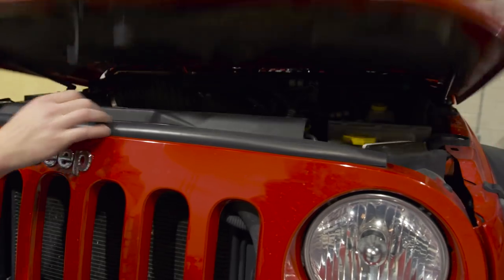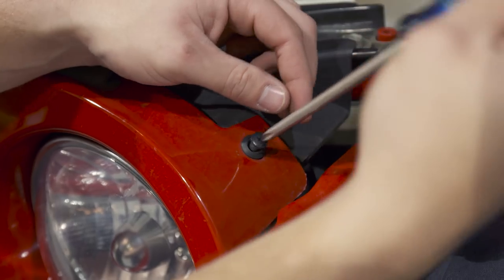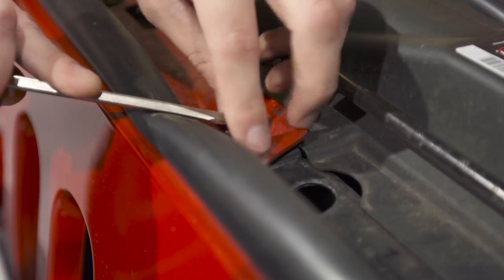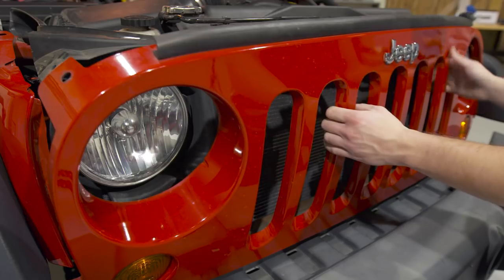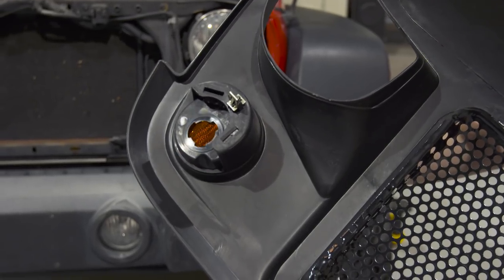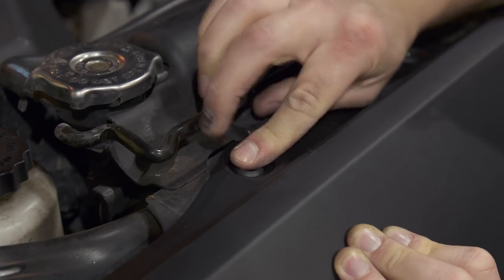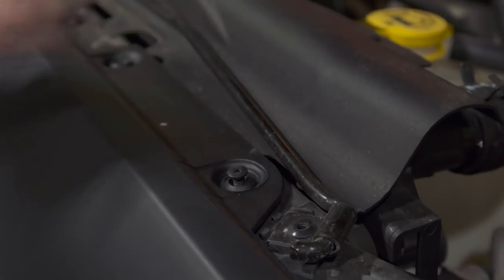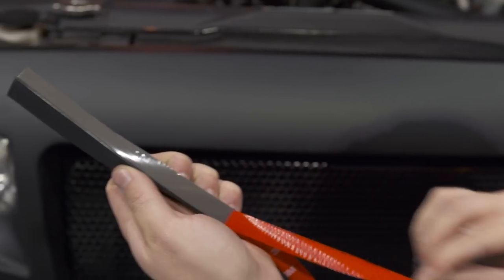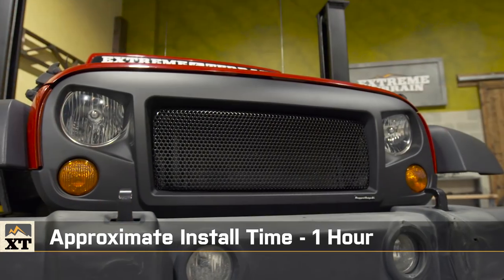Now let's get into the install — this grille could not be any easier to get on the front of your Jeep. You only need two tools: a screwdriver and a razor knife. It's designed to fit in the factory location using the factory hardware on all the factory mounts. The only trimming necessary is to invert the factory ambient air temperature sensor and a little bit of trimming around the headlights, especially if you have LED headlights installed. The whole thing gets finished off with factory-like weather stripping on top. The install should take you less than an hour.